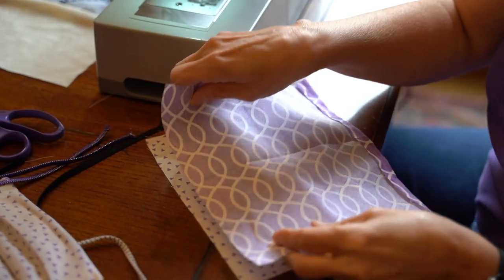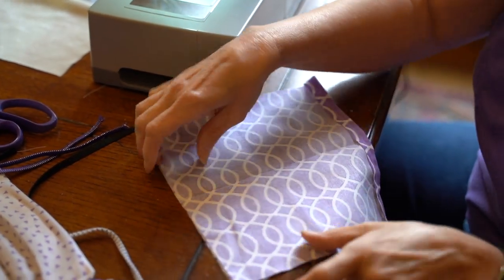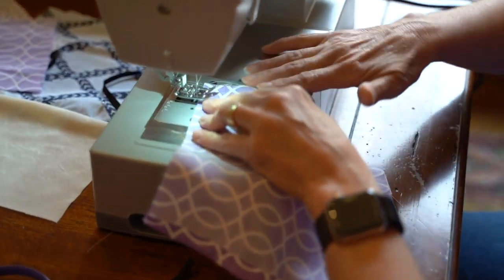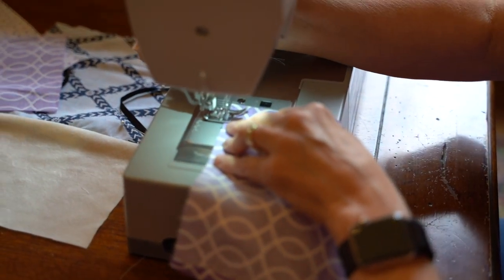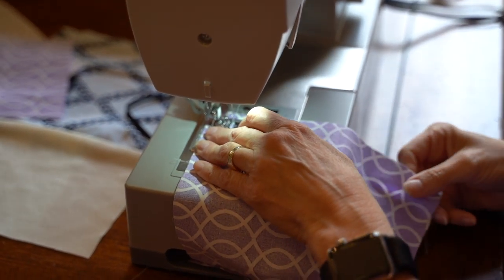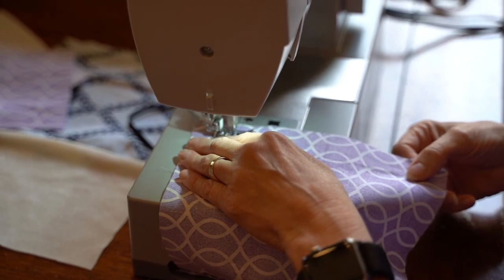You'll then take the two 8.5 inch wide raw edges and place them right side together, lined up. The tops will not be lined up. You'll then run a straight, locked-in seam along this edge. This will form the seam at the bottom of your mask.